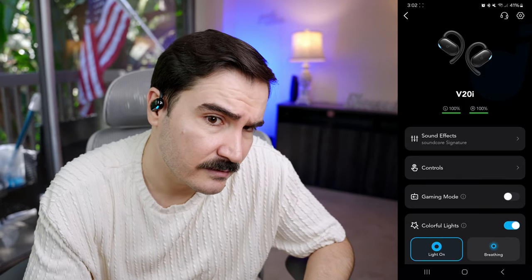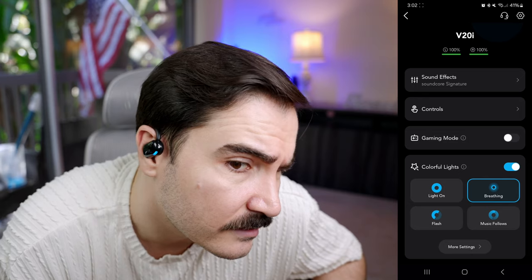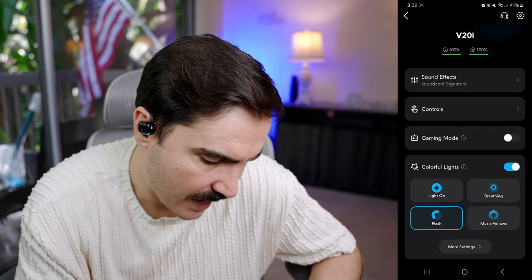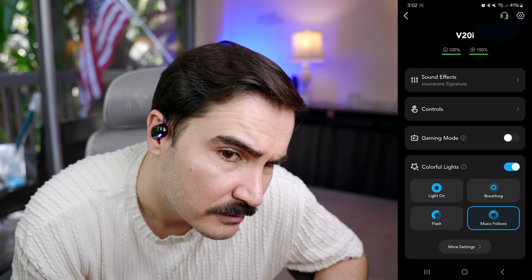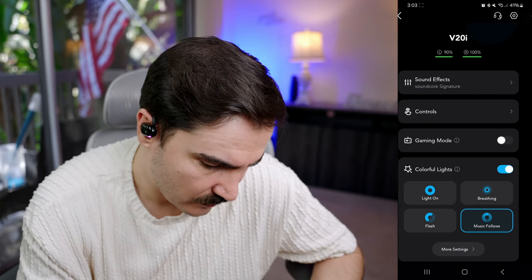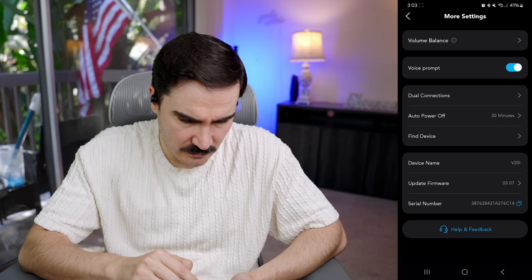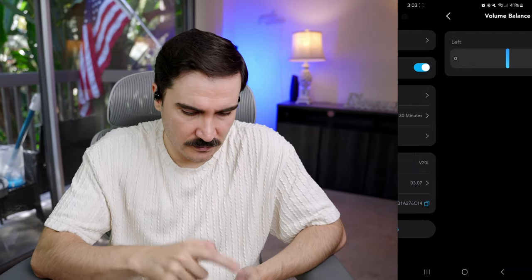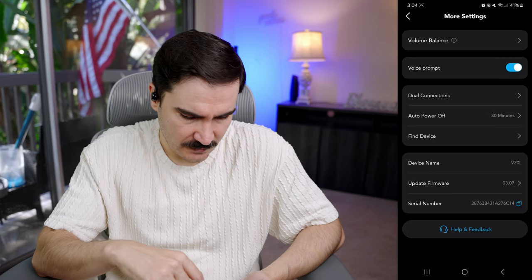We also have colorful lights. Right now there's no light — let's activate it. We can choose between breathing and light on, and we have different options. Breathing mode looks cool. We also have flash mode. There's also a music-follows mode while listening to music. We have more options to change the full RGB settings, a volume balance adjustment between left and right for people with hearing differences, and a dual connection option to connect to two devices at the same time.